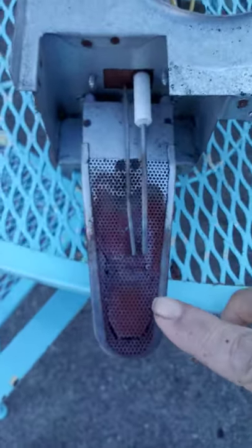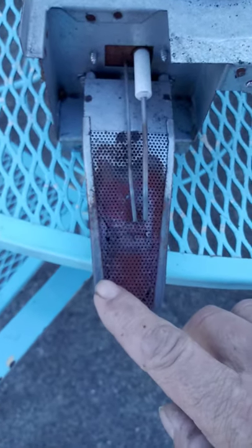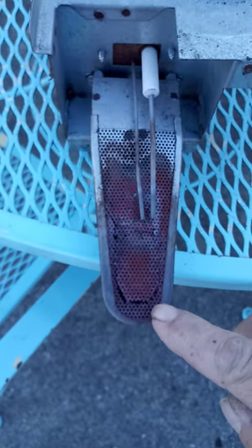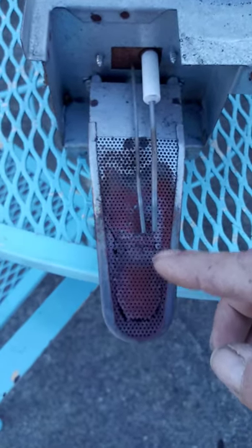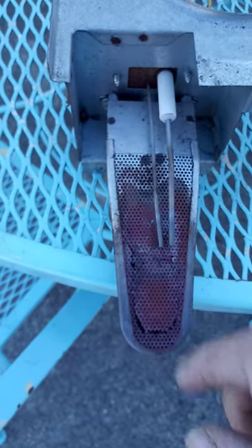We were having issues where the burner would not stay lit after igniting. What we found out is this screen is coming apart on the burner. That opening right there was allowing more of the gas to come out, so the flame naturally is going to be away from these two right here — this is your igniter, and this is your flame sensor.